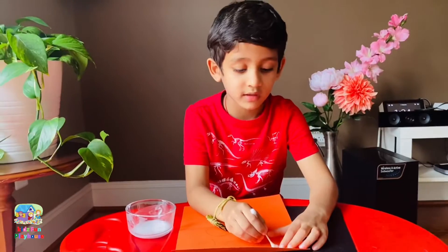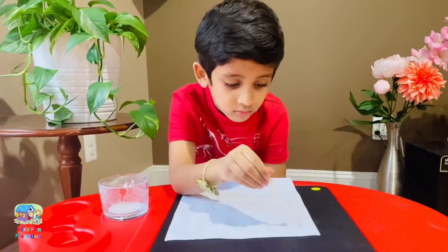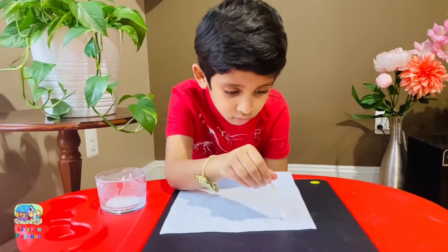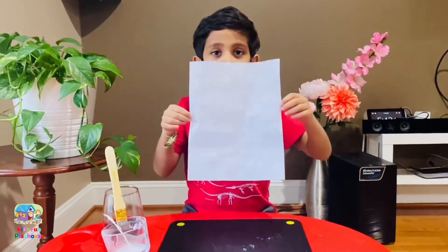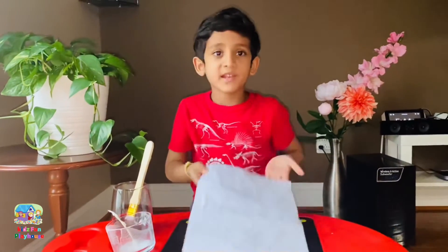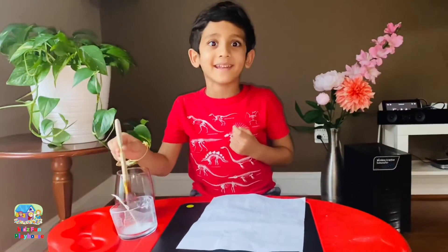Oh no, we've forgotten — we have to use white paper. I am writing the secret message on this. Let it dry. Now it is dry. Put the secret message in this — it's painted with red juice.